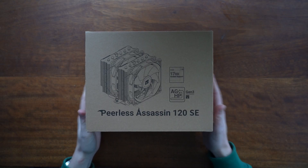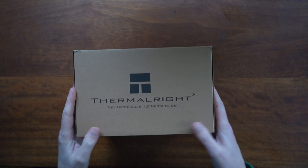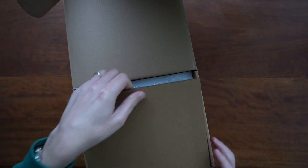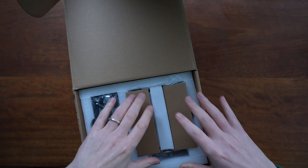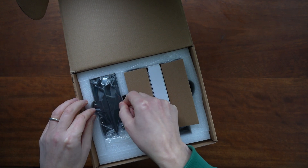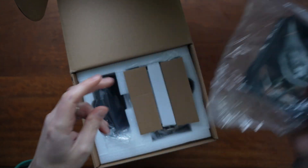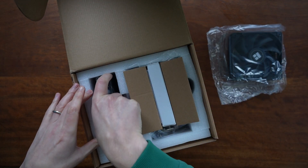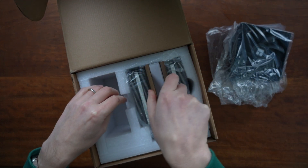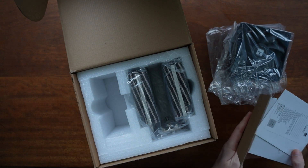Let's start off by looking at this cooler. This is the Peerless Assassin 120 AC from Thermalright. It works for AM4 as well as Intel CPUs, and this thing is big — really big. It's a dual fan cooler, and you need to have a big old case for this, which luckily I do. It's actually a very good case, as you'll see in a second. I'll be interested to see if all this is going to fit in.